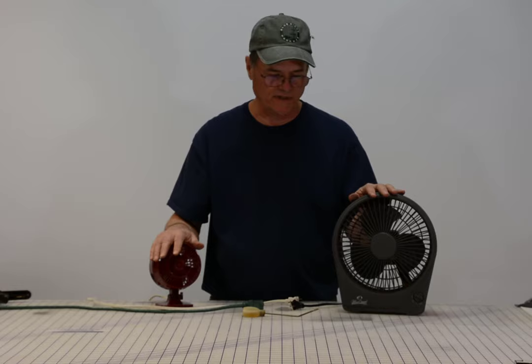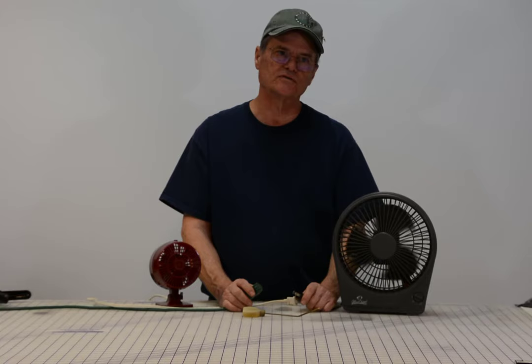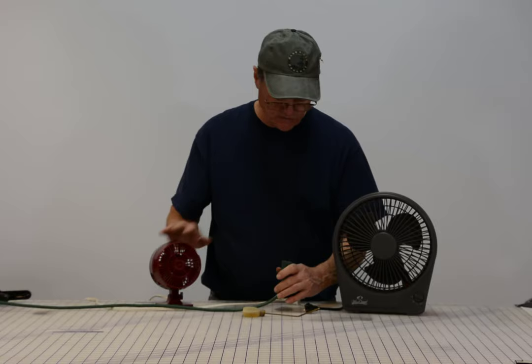Now we're going to demonstrate the two fans. We have lubricated both of them and they're both working much better. Watch how this one starts when I plug it in — see how it starts right off. And when I unplug it, watch how it coasts to a stop and how long it takes to stop. That's the way a fan motor should come to a stop — it should coast like that. This one is working well now because of those two very small drops of oil.